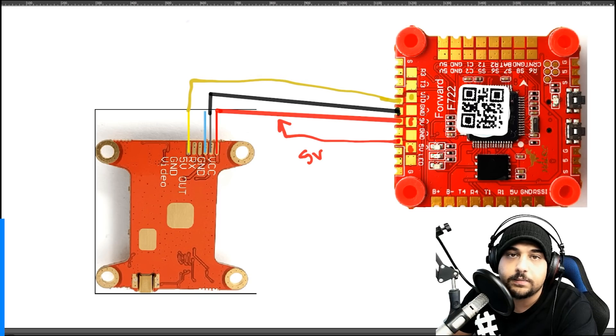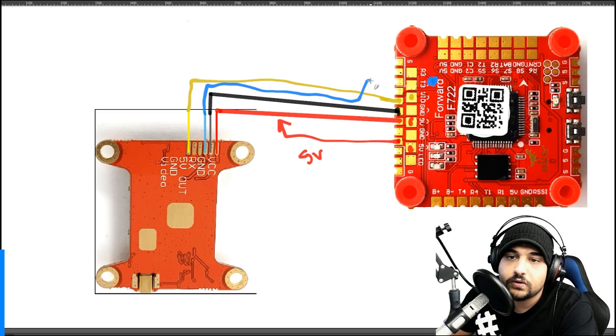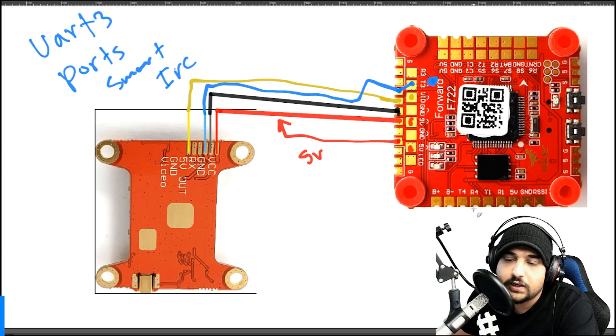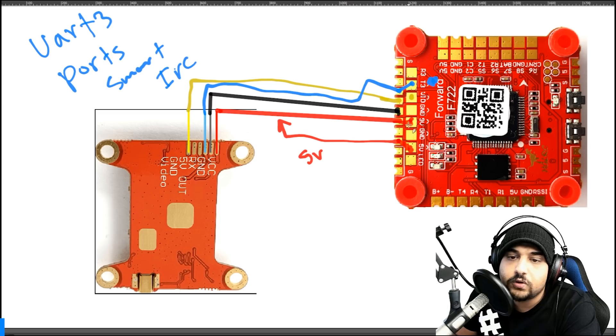If you want to set up SmartAudio or IRC Tramp protocol for your VTX, these protocols go on a T pad. There's a T3 pad here, and you can use either of the two identical pads for this connection. In Betaflight's Ports tab, UART3 controls the VTX protocol - whether SmartAudio or IRC Tramp. Quick recap: 5V VTX uses the 5-volt pads; 7V+ VTX uses the 9-volt pad. Now let's jump into the DJI connection setup.